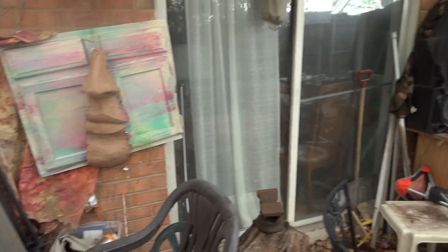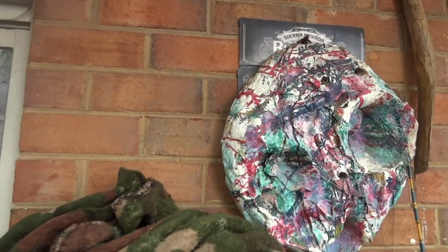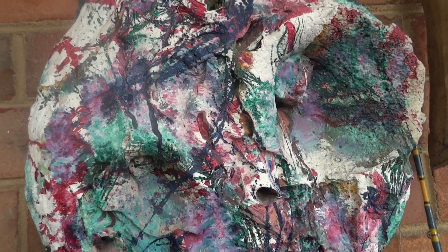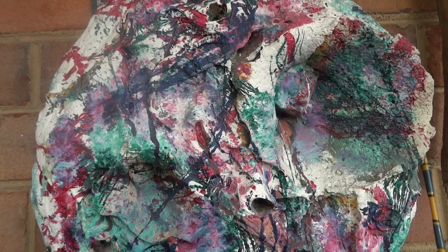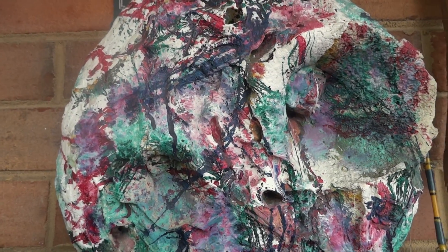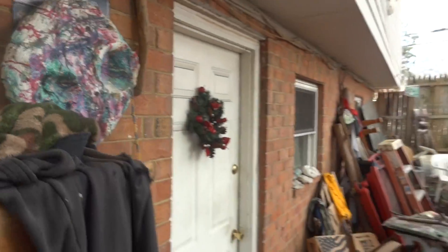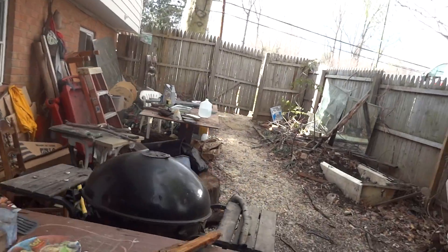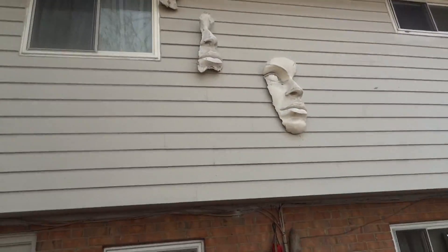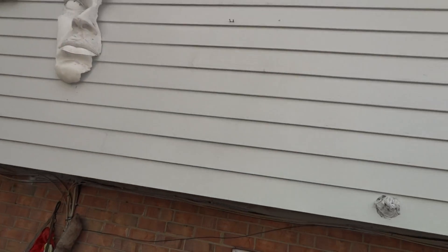Oh, this is kind of interesting. This is what we call drywall splash art — you get your leftover drywall mud, you throw rocks at it and it looks kind of like mud, and then I went ahead and painted it. So it's kind of different.